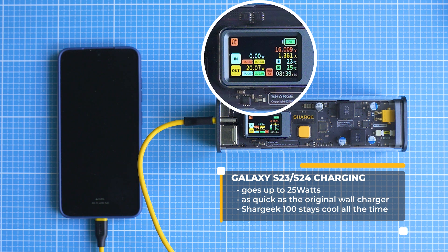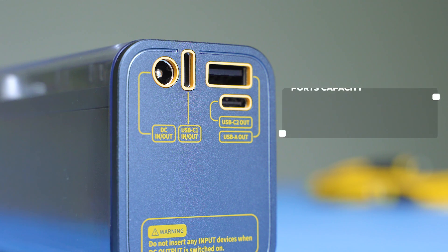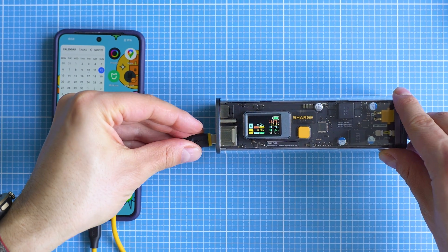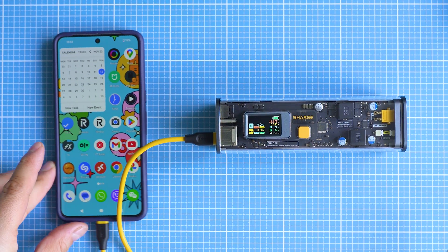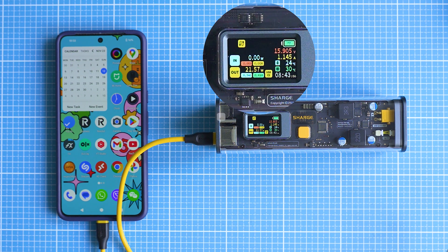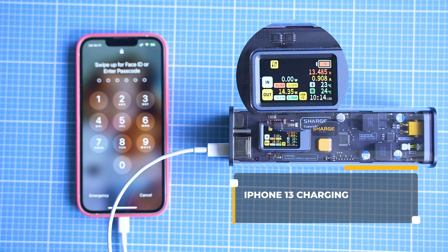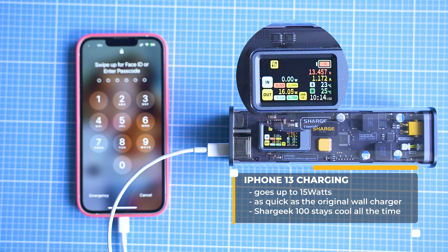Out of the three ports, C1 is the fastest — it's capable of PD 100W, and the others are a bit slower. But since each one of them is faster than the maximum supported charging speed of the Galaxy S24, it explains the consistency. Google Pixel 8 Pro shows about the same results. Keep in mind that most phones charge at their maximum speeds at battery levels below 50%, so the closer you are to the 100% threshold, the smaller the significance of quick charging gets. With the Apple iPhone 13, it's been a steady 20W.